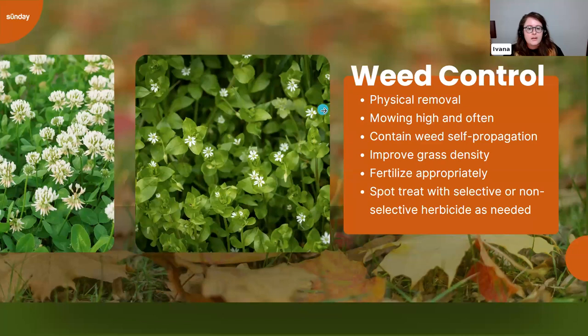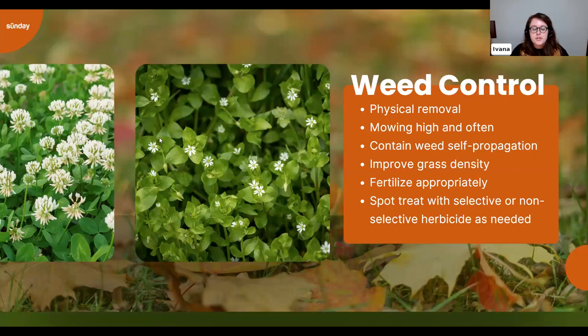After lawn preparation, it's time to focus on weeds. Fall is when cooler weeds start germinating, and summer weeds may still be present as temperatures cool. For a small number of weeds, physical removal is the easiest approach — just pull them up. If there are a lot, especially weeds with flowers like chickweed or clover, bag your clippings when you mow to prevent seed spread. Some weeds can even grow from a stem left on the lawn. Mow often, mow high, and bag clippings to help keep weeds out.